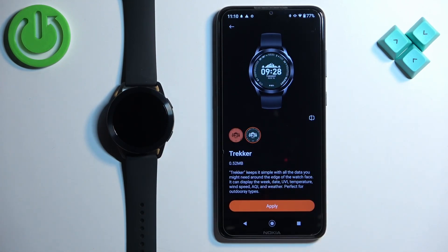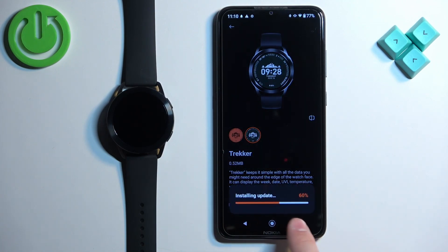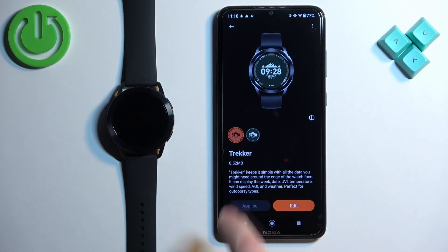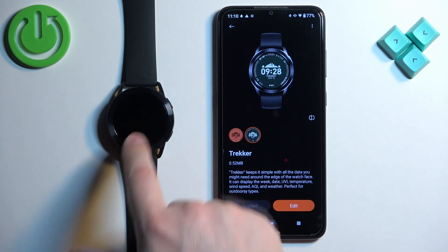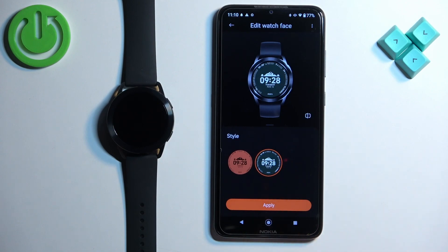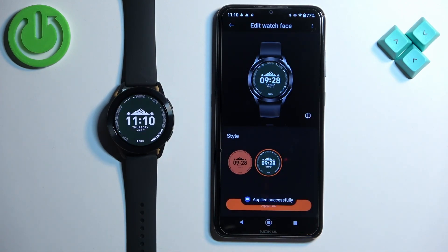And then if you want to download the watch face, tap on Apply. It's going to start installing and it's going to be applied on your watch. For some reason it applied the default style, but you can tap on Edit, select the style, and tap on Apply. And it changed it like this.